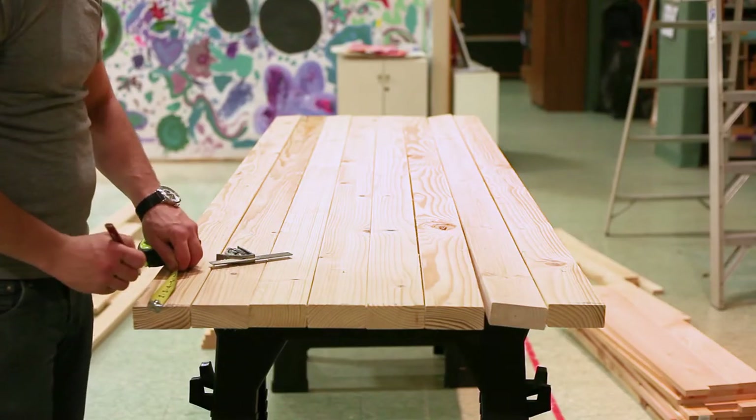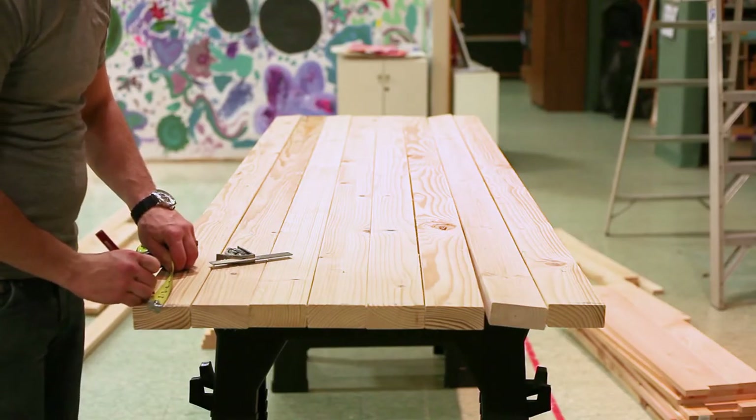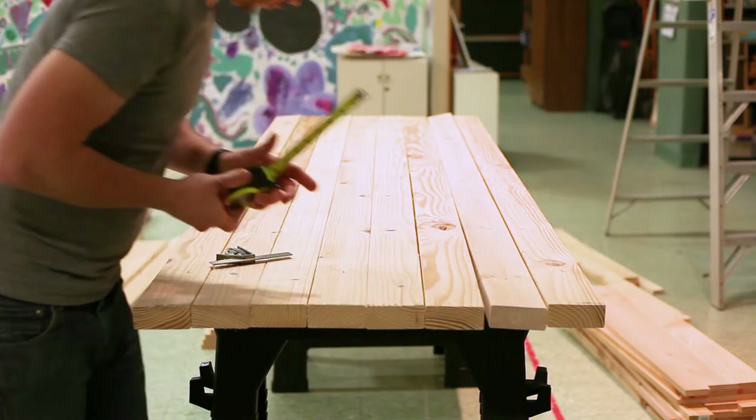I ended up just using 2x4s to add some framing to mount the doors to, as the framing of the bay didn't really give us much to work with.